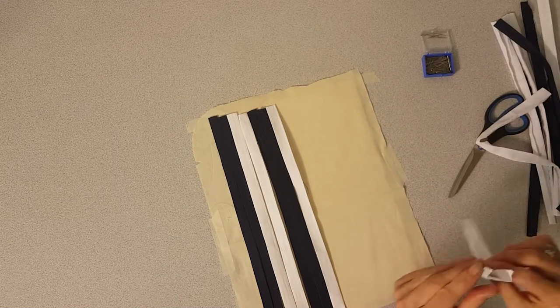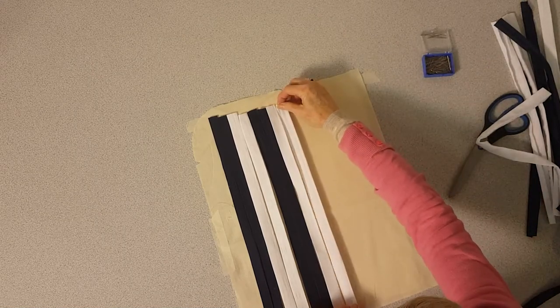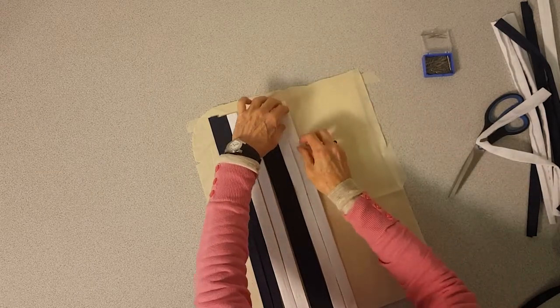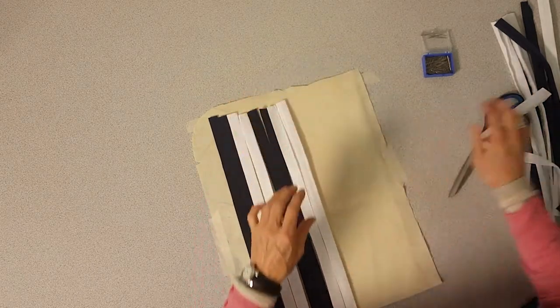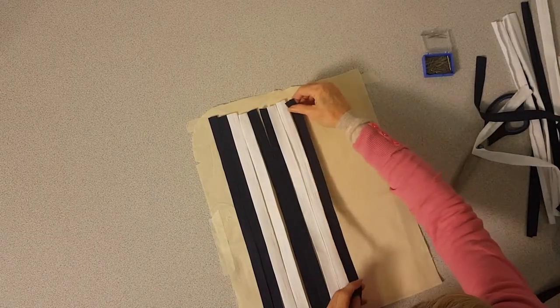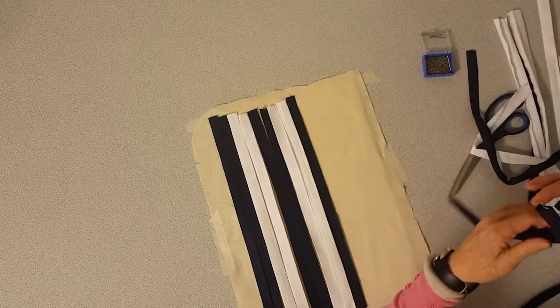Sometimes it's a good idea if you want to try a pattern out to try it with paper first. You can plot the pattern on graph paper and then cut strips of paper out and do the weave just to see how easy or difficult it is.